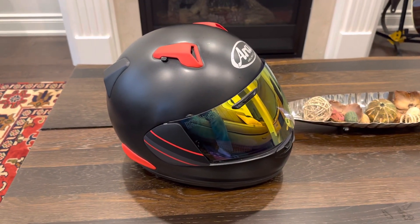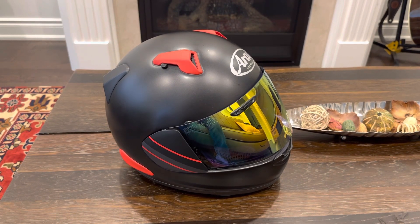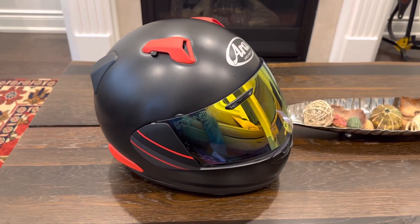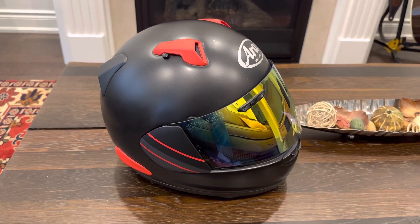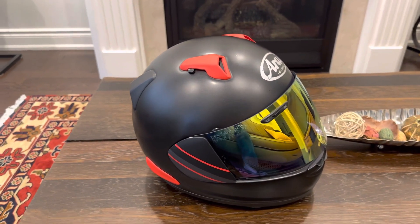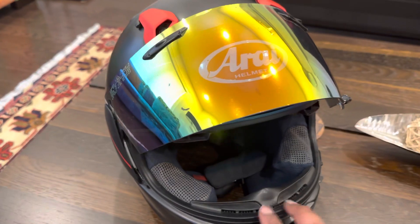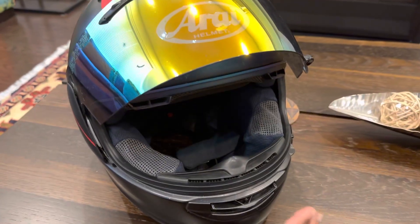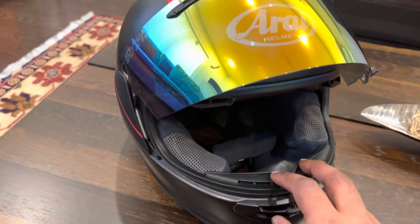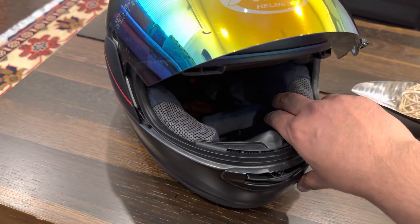Hi guys, just wanted to share with you some enhancements I've done on my Arai Quantum X helmet. I bought this three years ago and the helmet started to become loose, especially when I was going at higher speeds. What was happening was because of the speed and the wind, and because these cheek pads were a little looser, this thing used to hit on the tip of my nose.